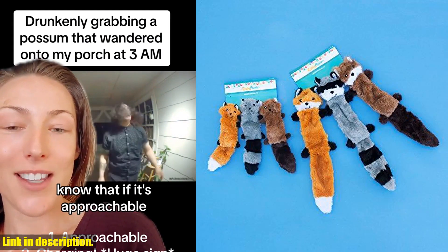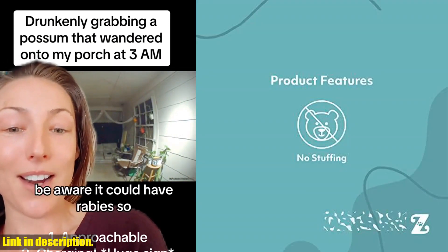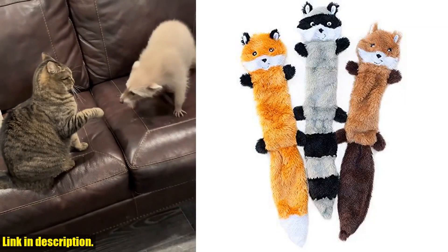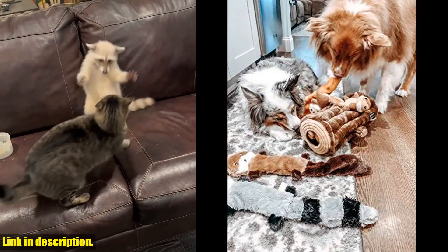So, if you want to spoil your furry friend with these unique novelty dog toys, click the link in the description to get your paws on the Zippy Paws Skinny Pelts Fox, Raccoon, Squirrel No-Stuffing Squeaky Dog Toys. Your pup will thank you. And don't forget to subscribe to our channel for more pet product reviews and tips. Thanks for watching.